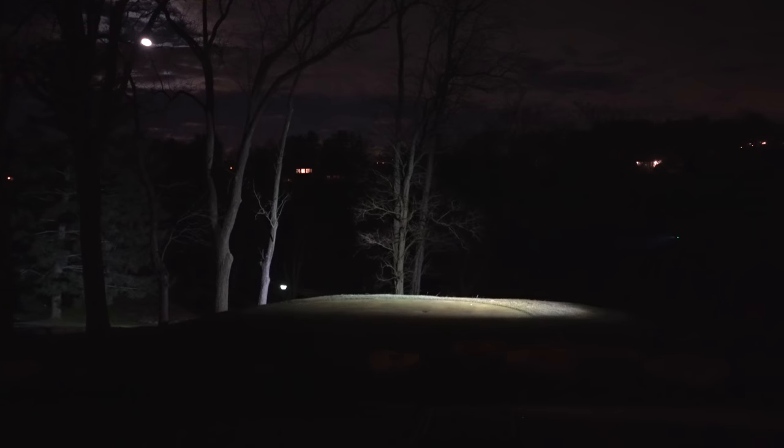To set up this shot I have my drone hovering out over my golf course about 10 feet high, and where I'm standing with my camera is up on top of my deck. I just want to point out that the results look a lot more impressive in person and it's kind of hard to capture through my camera. I'm shining this light out into basically an open field, but if I spin the drone around to illuminate these trees you can see just how much this spotlight can light up.